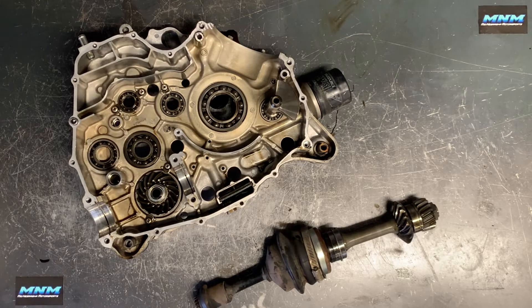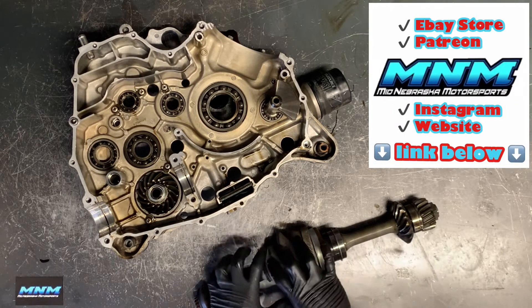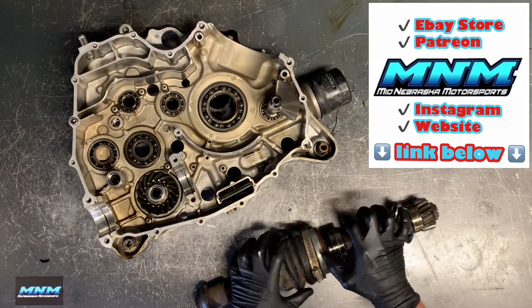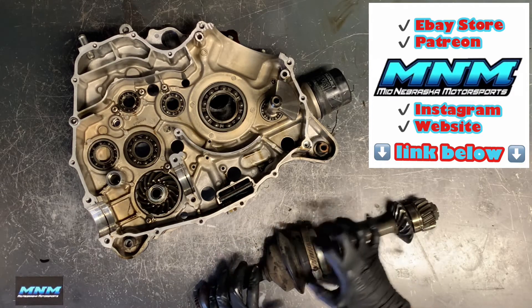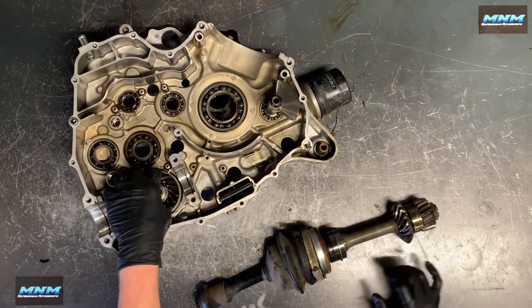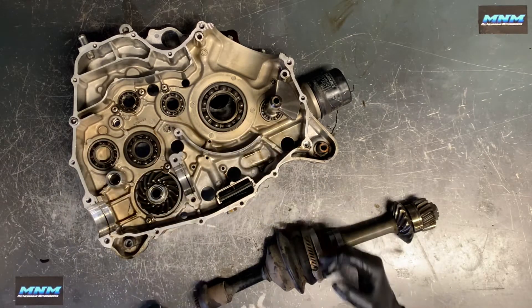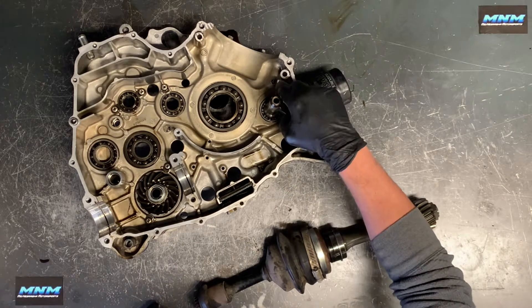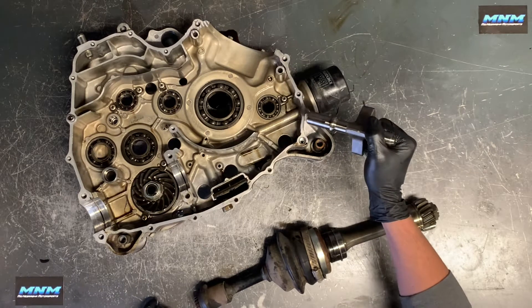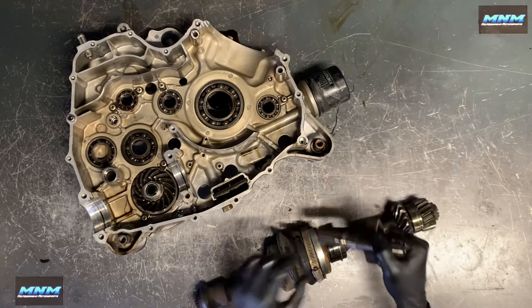Finishing up on the King Quad here. I'm going to remove this rear prop shaft from the actual output shaft. Our crankshaft we pulled out — we just tapped that out with a rubber mallet. We've got our other balancer that we're going to set with our other balancer and gear parts.